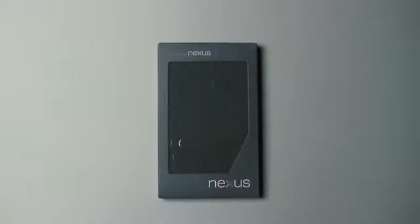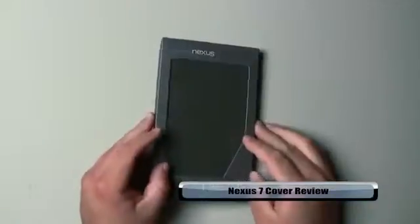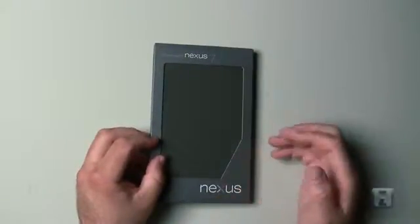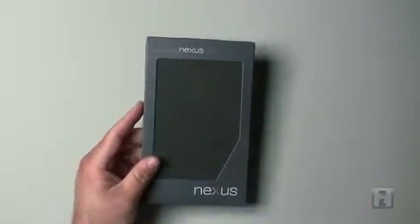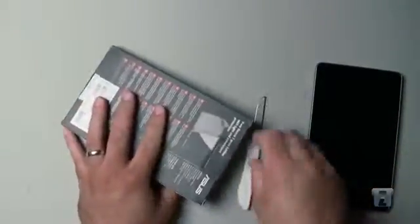Hi everyone, this is Aaron for Zollotech. We're going to take a look at the travel cover for the Nexus 7 — a case I haven't really seen anybody do an unboxing on. I've been looking around to see if I could find that. This is a $20 option when you order the Google Nexus 7. Here's the tablet and this is the case for it. For a tablet case, $20 is actually not too bad.